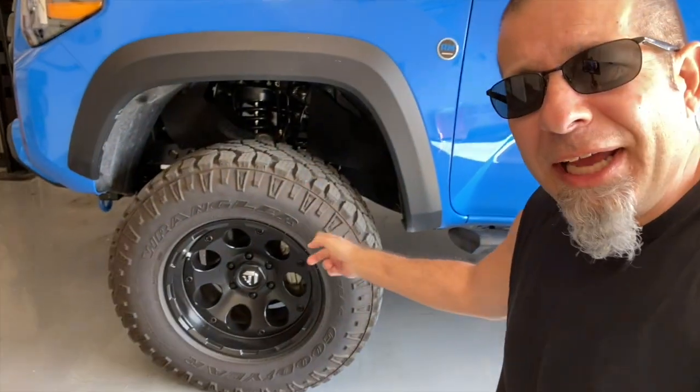For the love of God, man, if you're going to shine up your truck, shine up your tires.